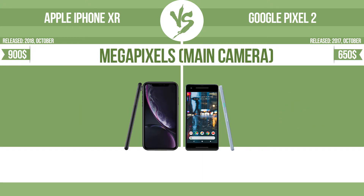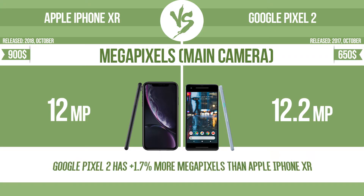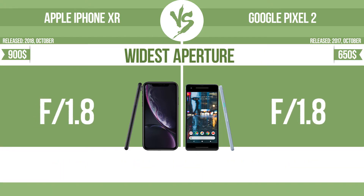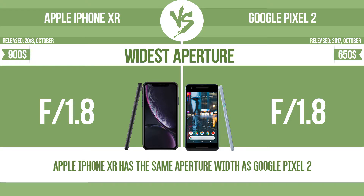Megapixels in the main camera and the widest aperture matter for photo quality. With a wider aperture, the sensor can capture more light, helping to avoid blur by enabling a faster shutter speed. It also provides a shallow depth of field, allowing you to blur the background to focus attention on the subject.